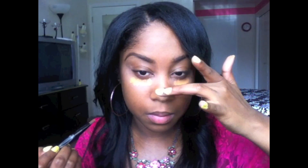I'm just going to rub that in with my finger. Now I'm going to do my under eye and I'm using the Soho concealer brush and my ELF angled foundation brush. Just make sure you blend that in really well.